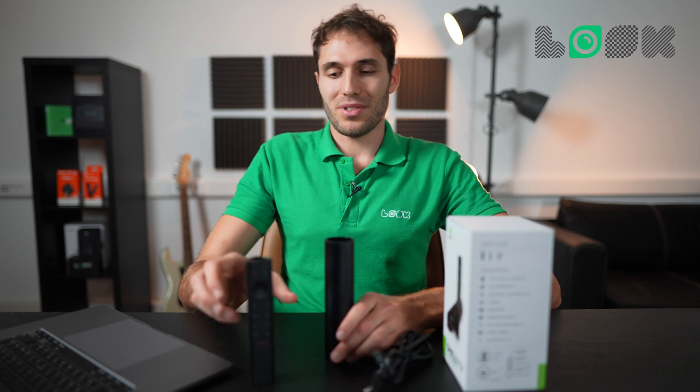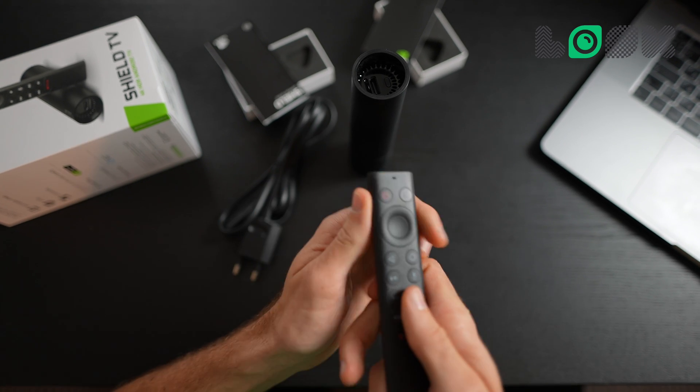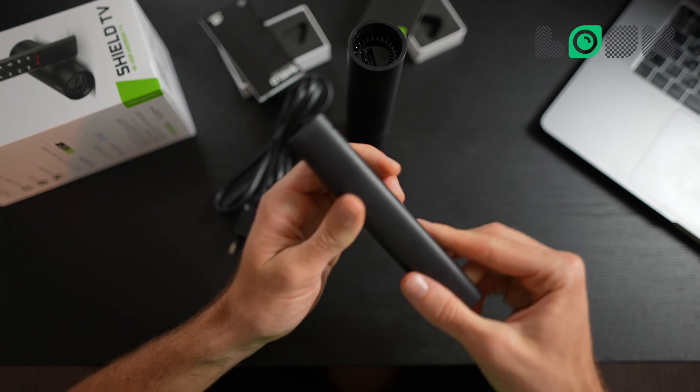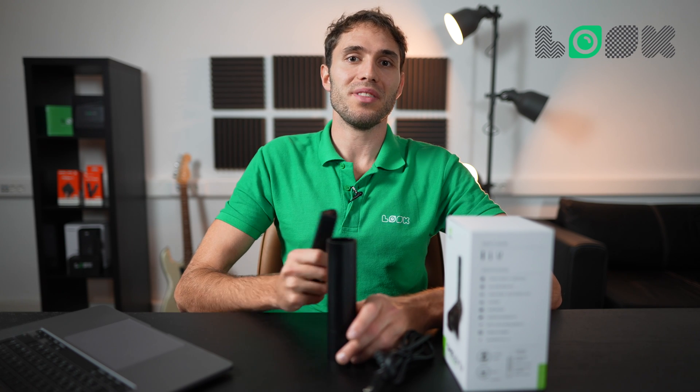Now about the remote — it is quite stylish, ergonomic, and fits well in the hands, although for our task we only need it for the initial setup.